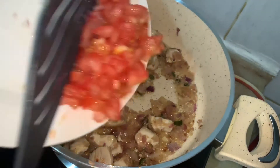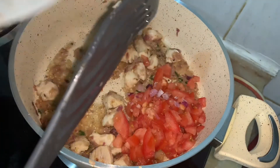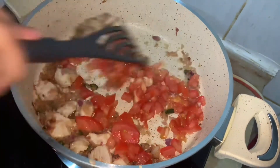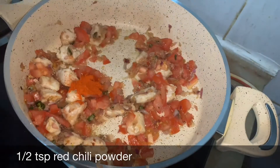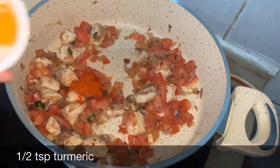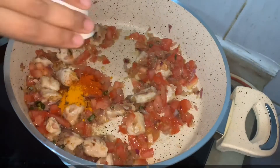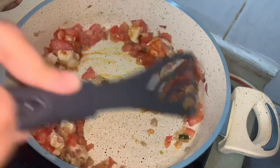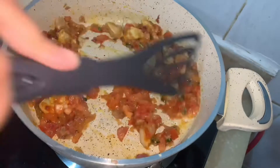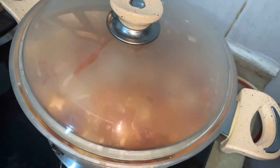Now add tomato and mix it. Add half a teaspoon of red chili and half a teaspoon of turmeric. Mix it, cover the lid, and leave it for 5 minutes.